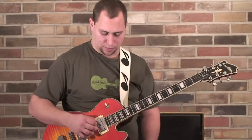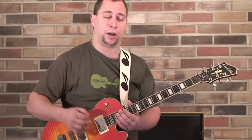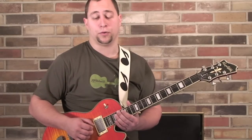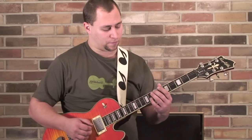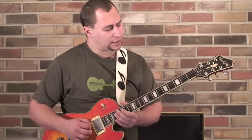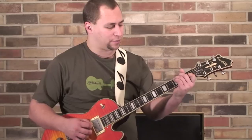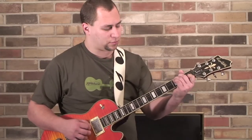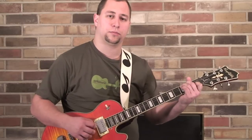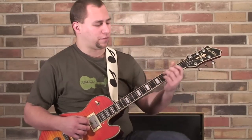I kind of anchor my top three fingers on the top three strings of the guitar. They kind of just sit there, which gives me a nice reference point, because I can easily then move my pick around to the different root note strings — the 4th, 5th, and 6th strings. Practice that in different patterns, same as you would if you were using a pick.